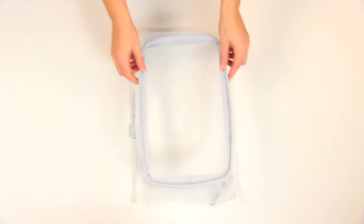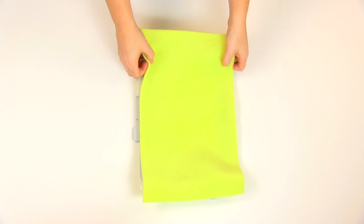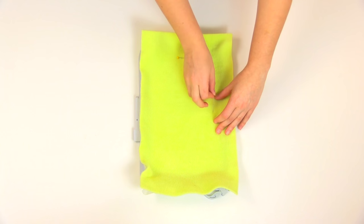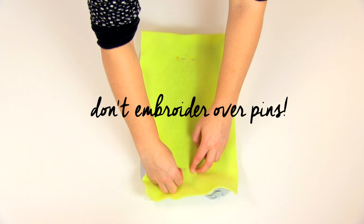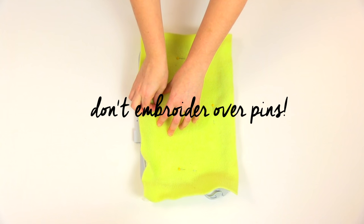First, hoop up some stabilizer following the previous instructions. Place the fabric to be embroidered on top of the stabilizer and use some pins around the edge to hold it in place. It's really important that you don't embroider over the pins — you just want to use them temporarily until you get going to keep your fabric in place.